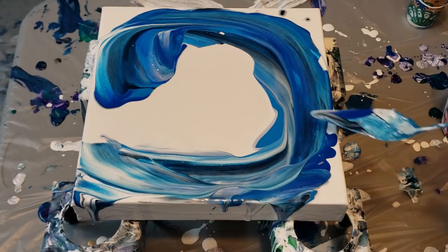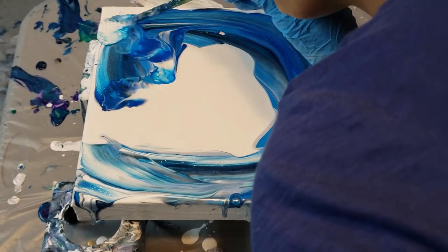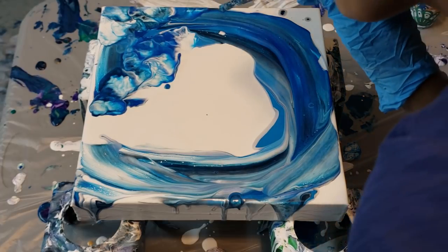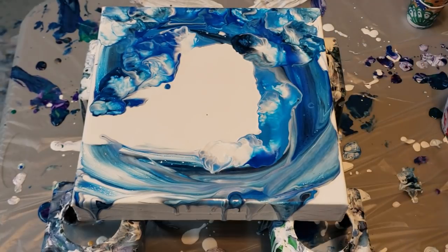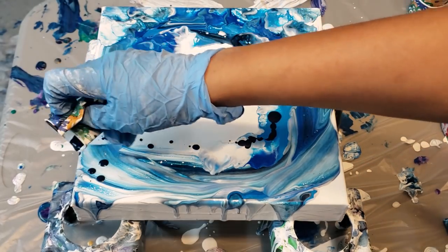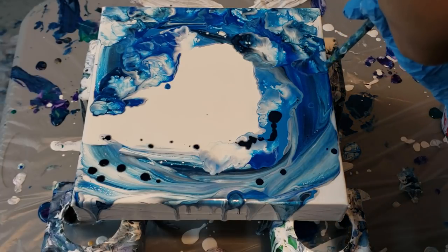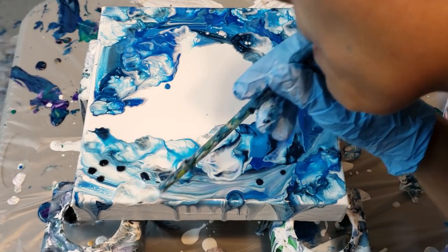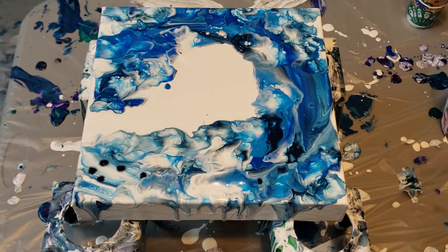I'm just going to run around the wave, back across, let some of it run over the bottom and the sides — there's no right or wrong to this one. Then I'm going to take my straw and blow it out. I'm really just creating that water-like effect. I want some of that Payne's gray down on the bottom — this is like the very end of it. I've also noticed that this semi-gloss paint actually dries really quickly, but I haven't had any cracking with it.